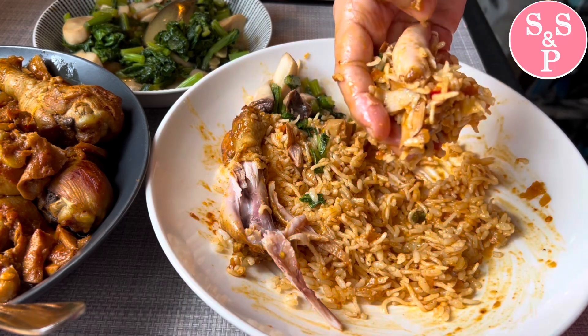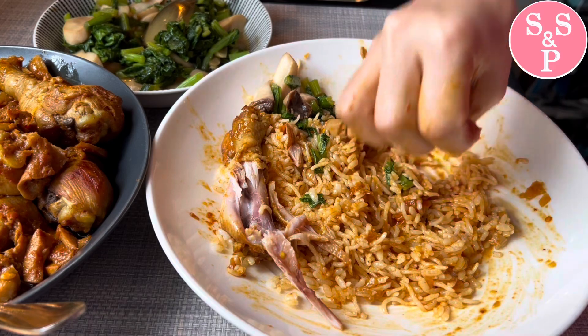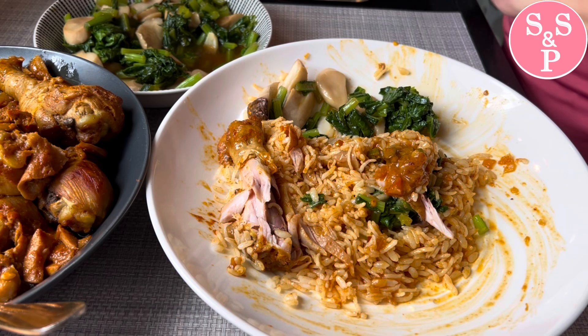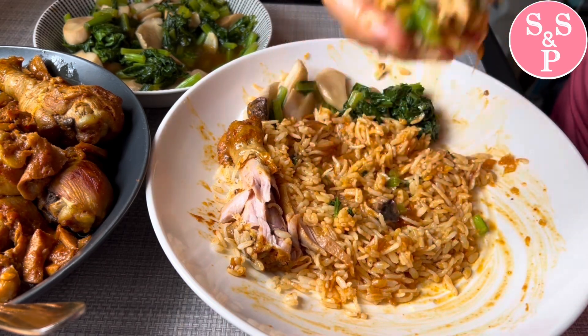This bread looks good, so good. This bread looks so delicious. I had a bowl of sweet bread. I've given it a bowl of cheese bread.